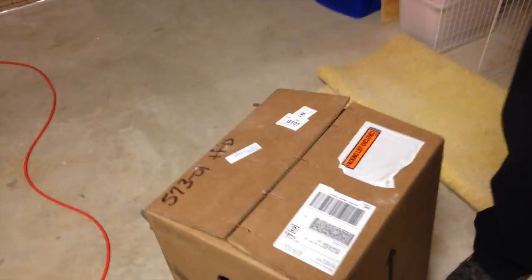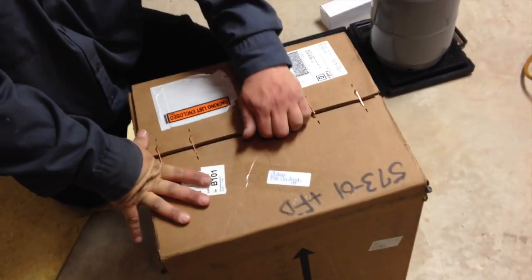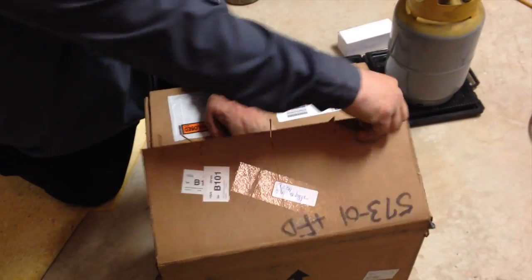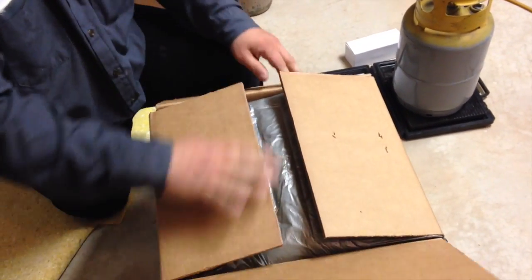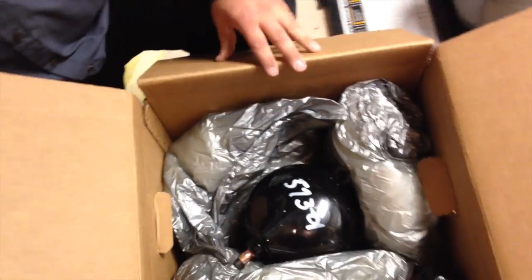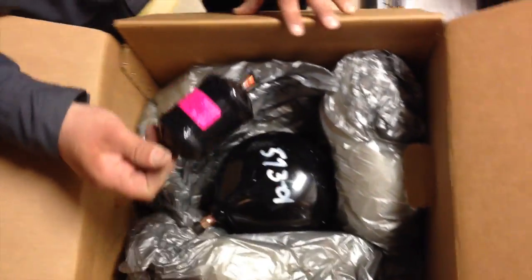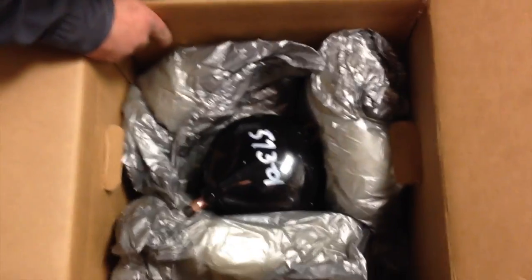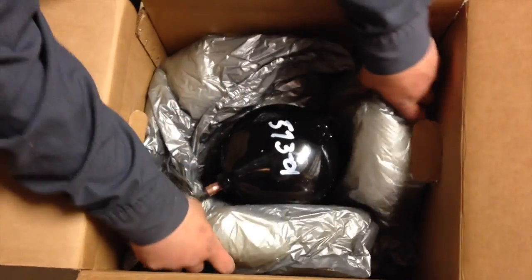All right, here's the new compressor — box shipped from Water Furnace International. We have a new scroll compressor, and look at that — packed in with it is a new filter dryer. We brought one ourselves, but they packed one in there anyway. We'll use theirs.